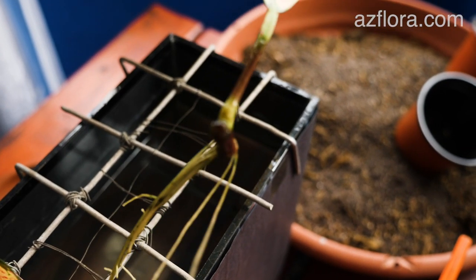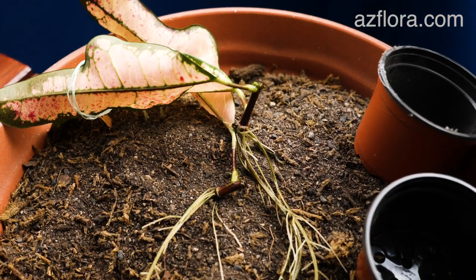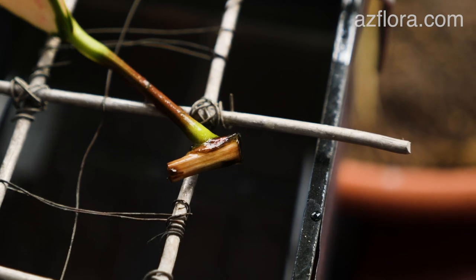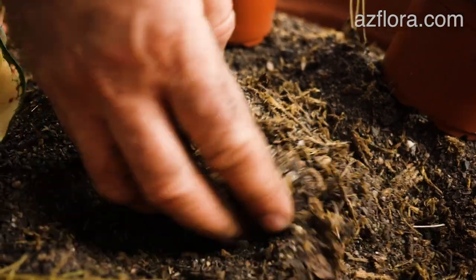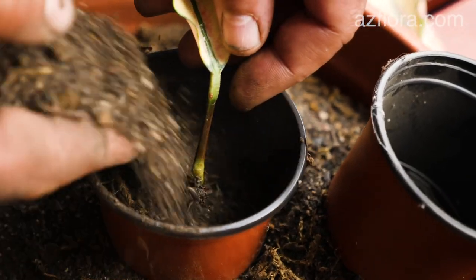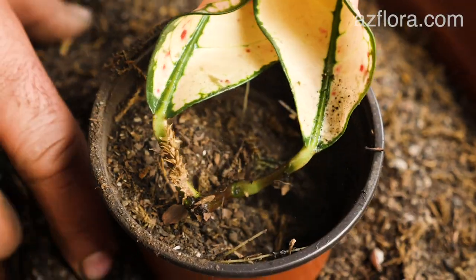After the roots have developed to a length of more than 5 cm, we plant the young plants in the soil. One of the three plants did not develop roots — the stem was partially dead. We use a potting mixture prepared according to the recipe available on our website; the link will be in the description below. Also, a ready-made mixture can be purchased at the garden center.